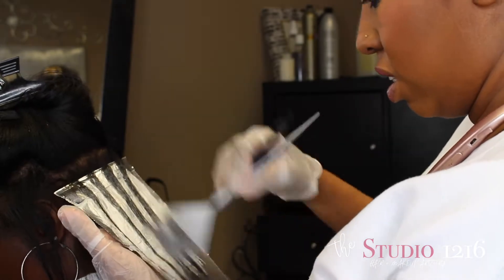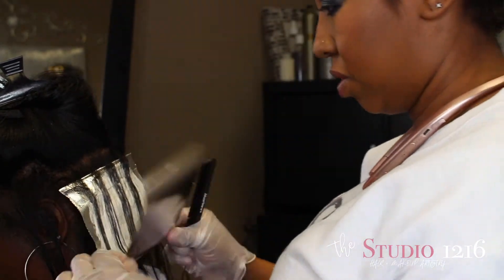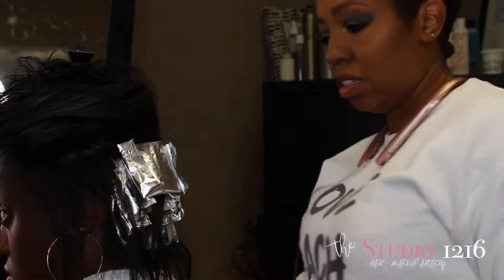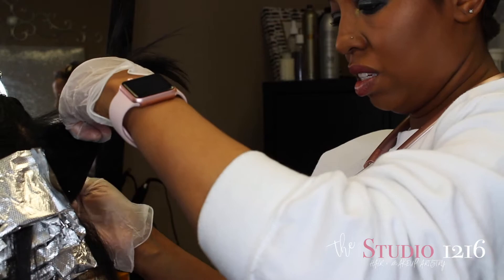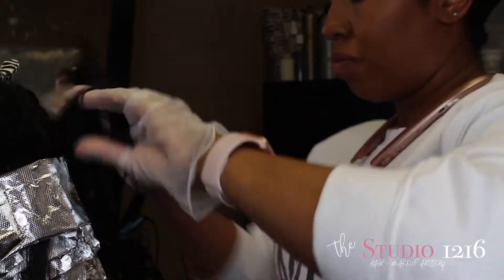I did use an ash tone for my undertone because she looks like she has red undertones, so I wanted to go ahead and put a little bit of ash in the formula just to counteract some of those red undertones. So I'm basically alternating the bowls between the 7N/A and the 6N.